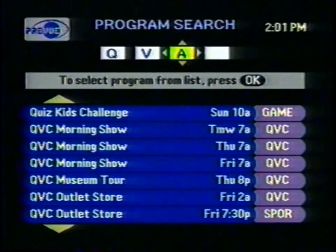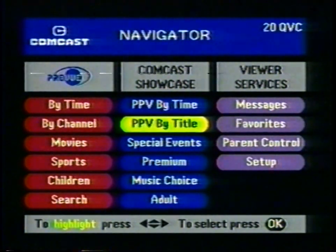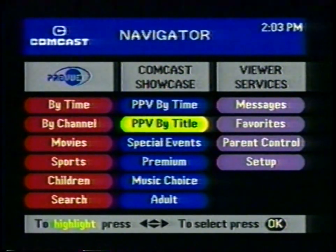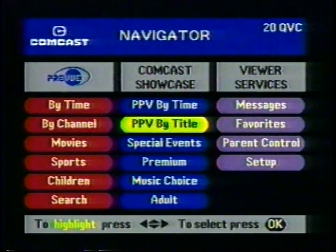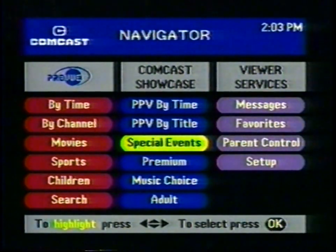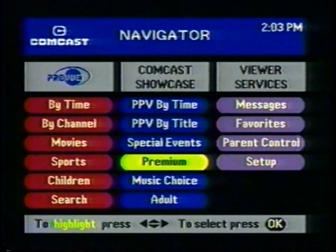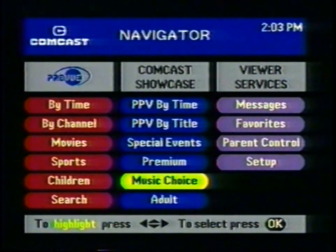Kids love this one — an option just for them, with more kids programs than you ever knew existed, all in one place. Kids programs always show up on an orange bar. Under Search, you can simply enter the first letters of the name of the program you're looking for — like QVC — and you'll go right to it. In the center column, Comcast Showcase, are all the premium, music, and pay-per-view channels. You know pay-per-view as Comcast Home Theater. Want to see what's coming up on pay-per-view, or look up a movie by title? Special events like boxing and wrestling have their own section. Want to see what's on the premium channels you've purchased? Music Choice offers CD quality sound, 24 hours a day — jazz, rock, opera, heavy metal, easy listening — and it's all commercial-free.